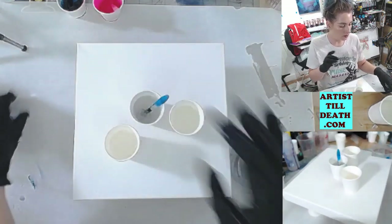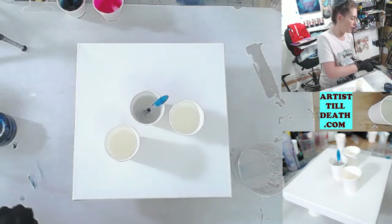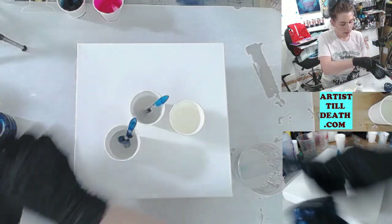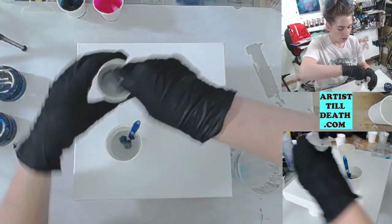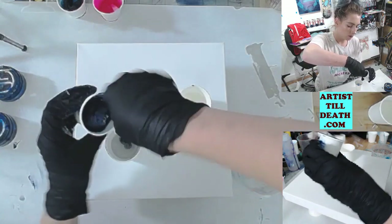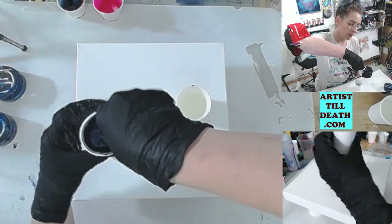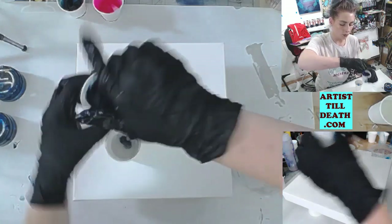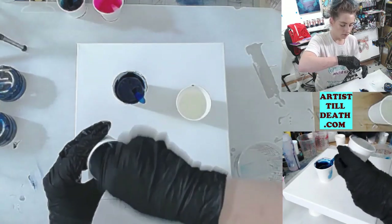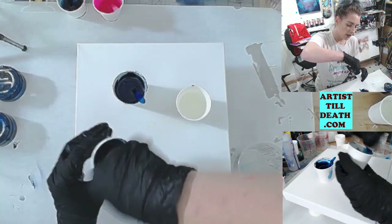I've got my midnight blue and I'm also going to mix some blue diamond from Just Resin, then I have the dark turquoise and hot pink that I mixed earlier. Just as when you mix your Part A and Part B together and scrape the bottom, the sides, and your stir stick, you want to do that when you mix your paints as well because you don't want any chunks stuck to the side or stir stick — you want it all to be evenly mixed.